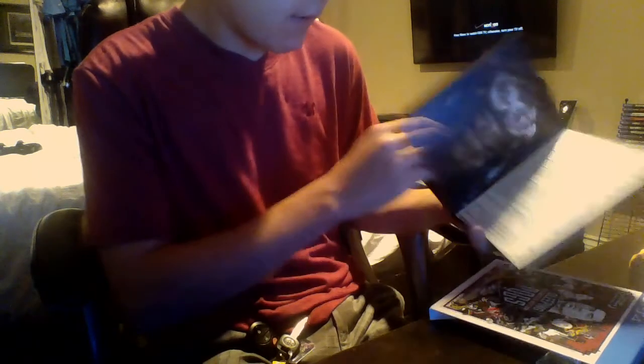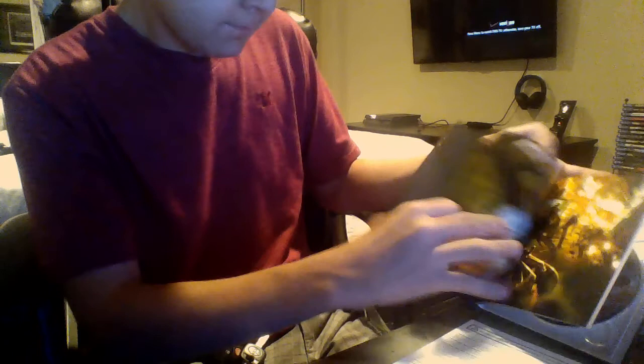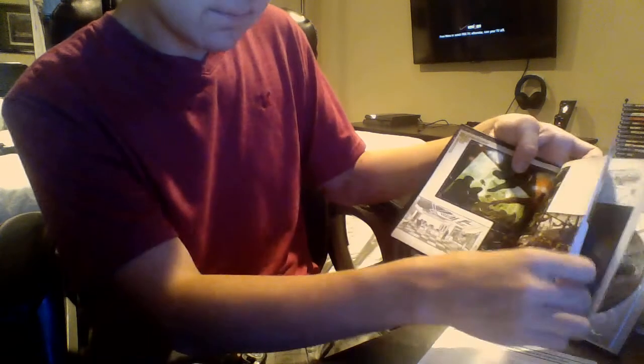This is really cool. So we have this — whoa, this is badass, look at this! Let's see what else we got in here. Oh, this is like an art book. Holy shit, this is awesome. There's a lot of pictures in here. Wow, here's some of the characters. Oh, there's more pictures. There's that.